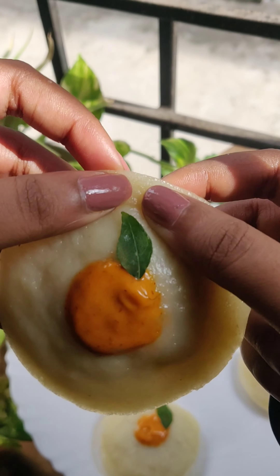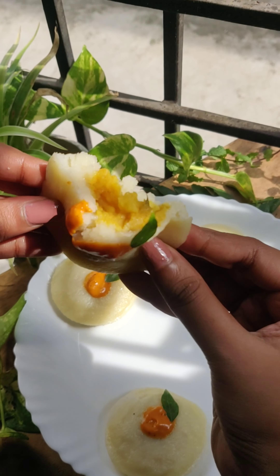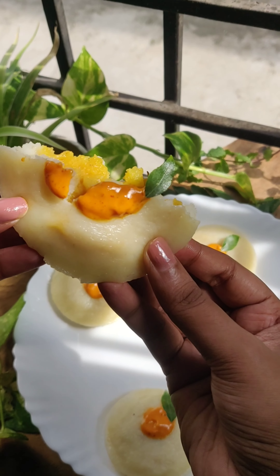Hello again and welcome back to my channel. We will make a stuffed idli. We will fry the idli.